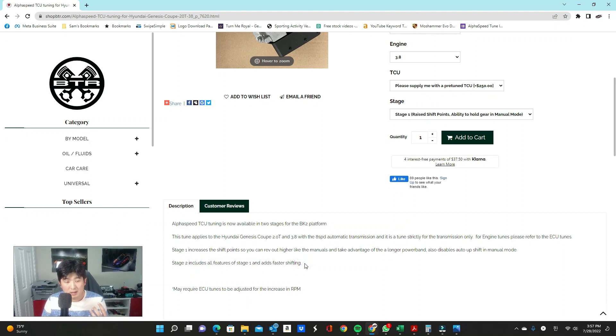Stage two also adds faster shifting times. The automatics are torque converter automatics, so they can only be so fast, but with programming we're able to increase line pressure so it shifts a lot quicker than factory. It does drive normally when left in drive. However, when you put it in manual mode — in both stage one and stage two — it disables auto upshift. This means at the track, when you're trying to hold a gear at high RPMs going through a corner, you can do so. You can bounce it off the redline just like a manual, then slap it back into drive on the way home.